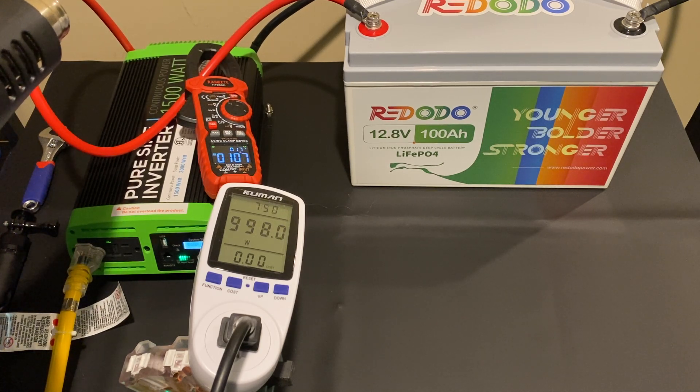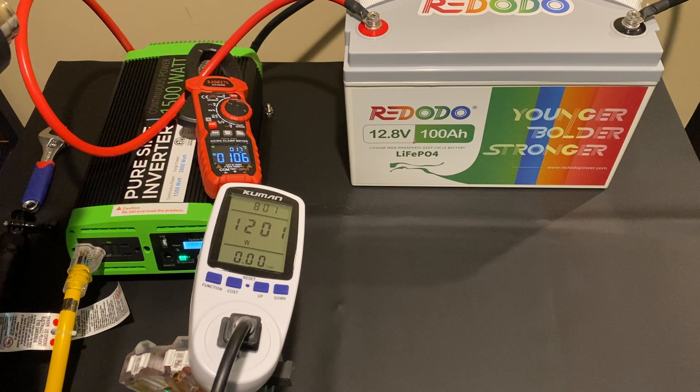When I turn it up, it immediately jumps to over 100 amps, which exceeds the rating for the BMS. So at this point we're pushing the battery at its maximum documented power output, and we're looking at around 1200 watts.